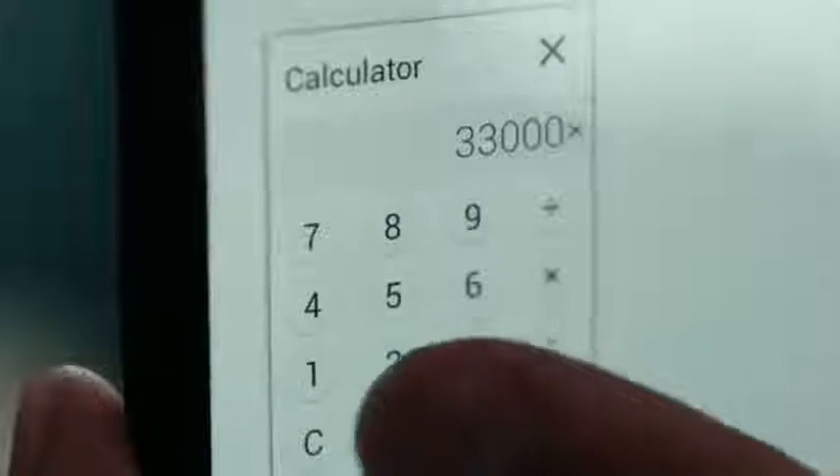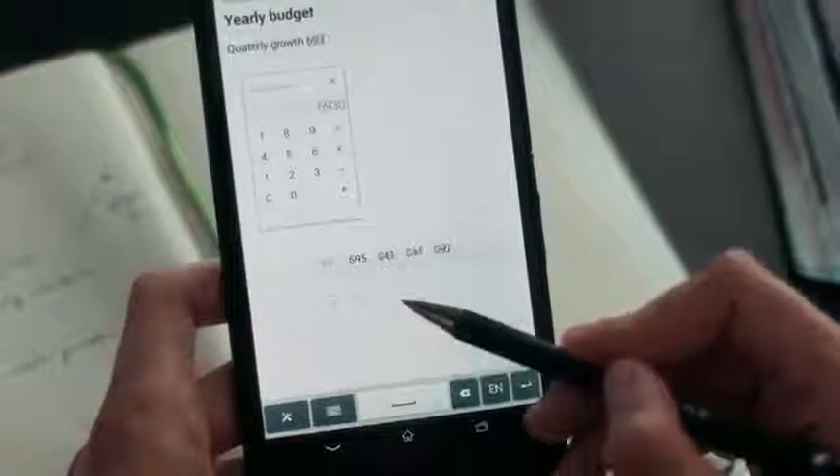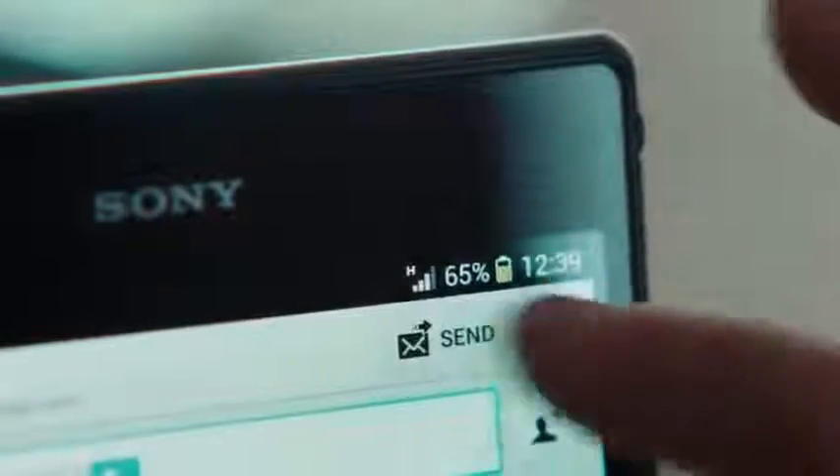Multitask and stay efficient with small apps and the lightning fast processor. Get your numbers right with the calculator and the handwriting recognition. The one-handed keyboard makes typing easy. Share your notes via email, straight from the app.